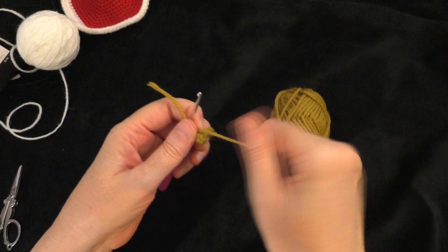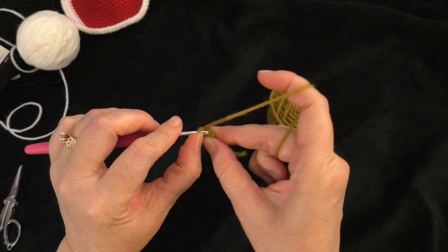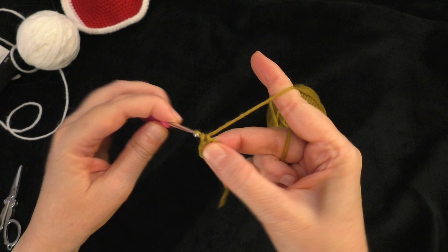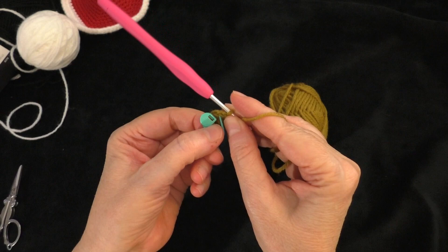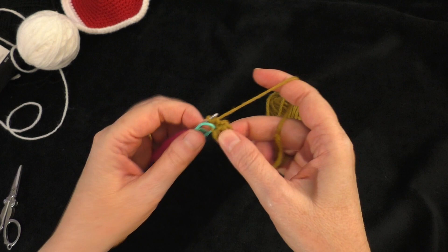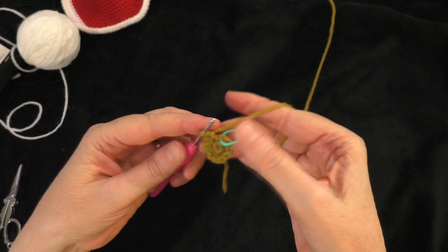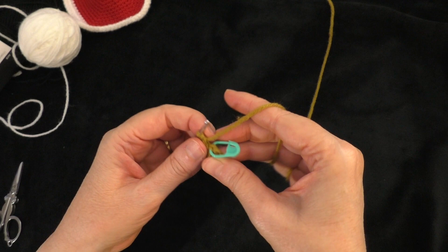Going on to round two, we're going to do two single crochets in every stitch around. Into the very next stitch — the first of the six that we made — we're going to put two single crochets: one and two. Now get your marker and put it in the first of those two stitches we just made — that's the first stitch of our round. Continue doing two single crochets in each stitch all the way around until you get back to the marker. At the end of round two, you should have 12 single crochets around your circle.